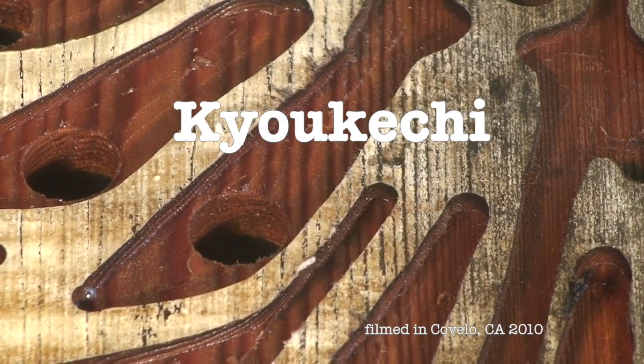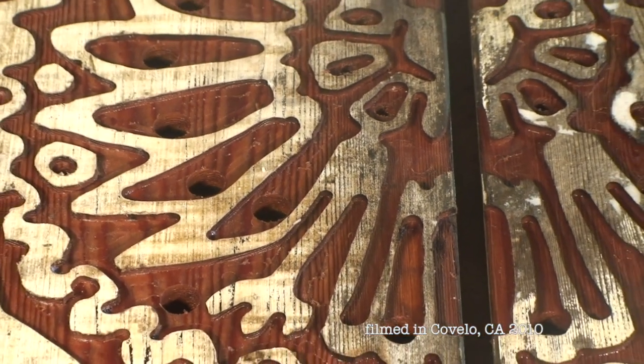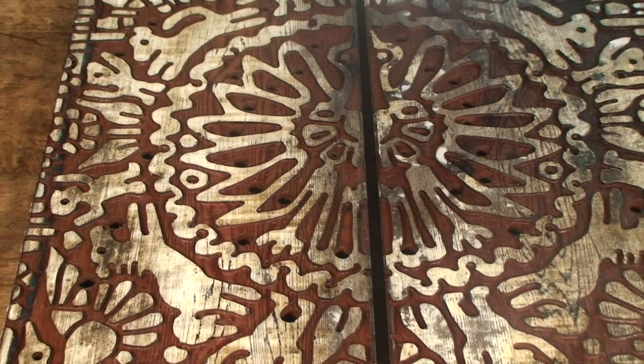The image I've prepared for you I call Dance of Life, and it is carved in mirror image on two identical boards. In this case, the wood is hand-hewn old-growth California redwood dating back to the 1880s.